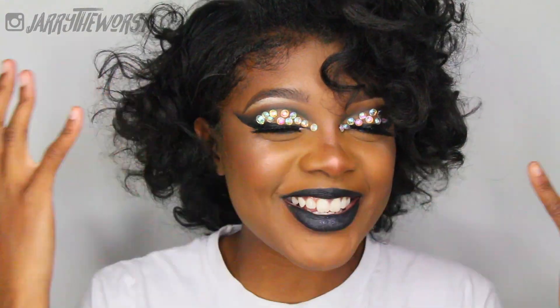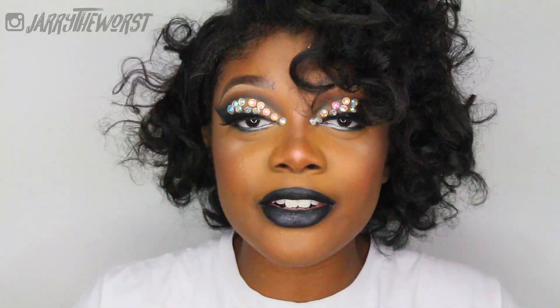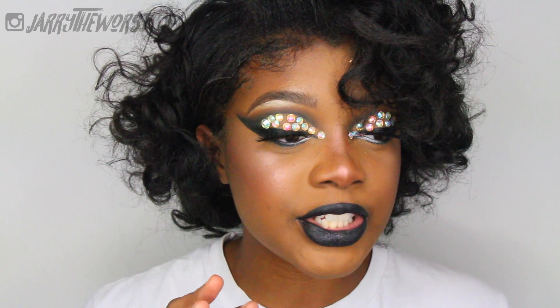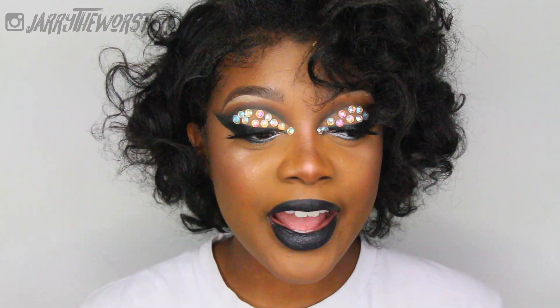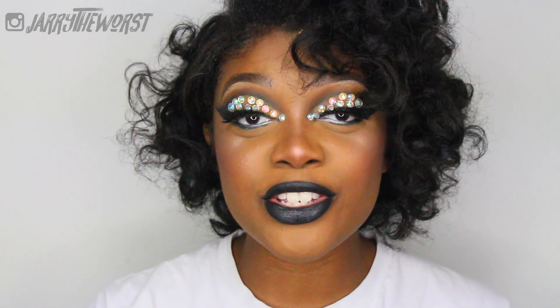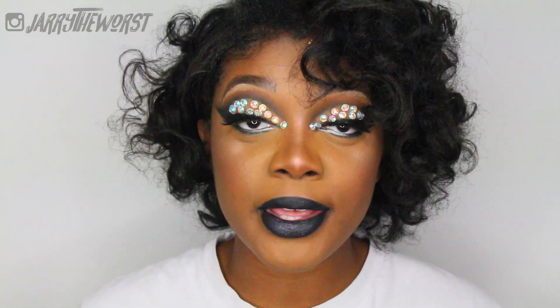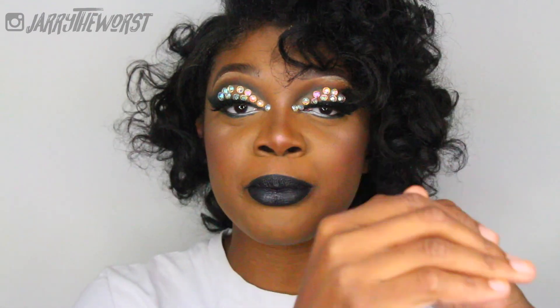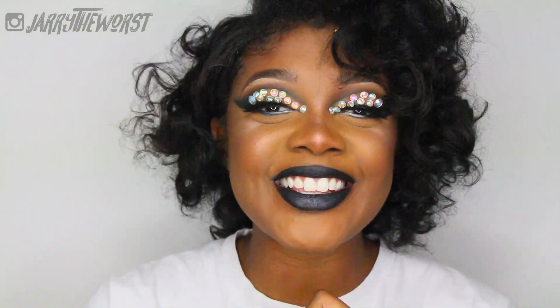Hi guys, welcome to my channel. If you're new, welcome — my name is Jerry. This looks so cute, so pretty. I hope you guys enjoy it. I literally just did a fashion show and I had a bunch of gems and gold foil left over. I love the gems so much and I really wanted to use them, so today I'm using the rest of those gems. I really hope you guys enjoy it — it's an extremely easy look. Let's get started.